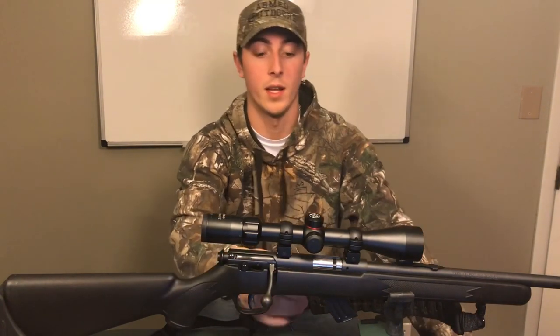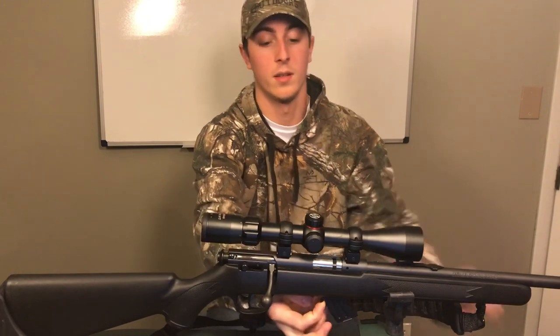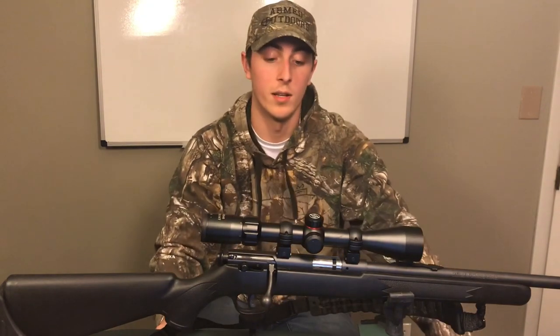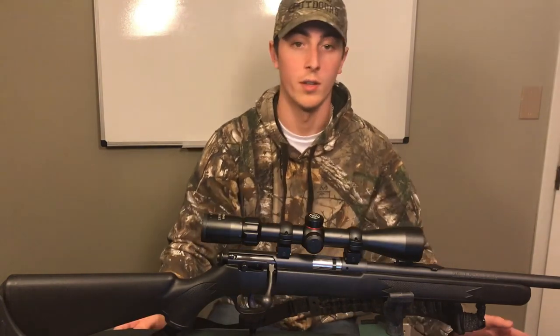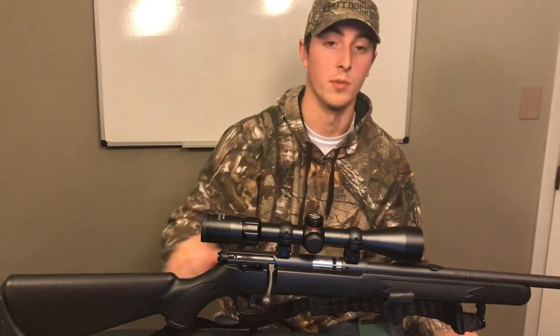It does have a 10-round magazine. When I bought this gun it only came with one magazine. You can buy more at different stores or online, but it only comes with one when you get the gun.